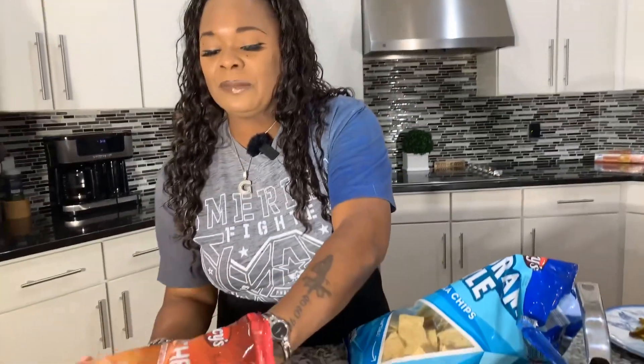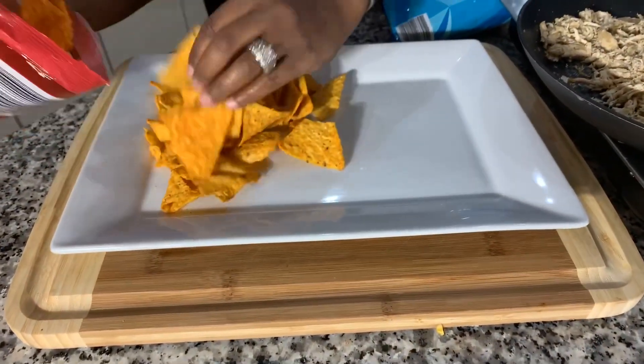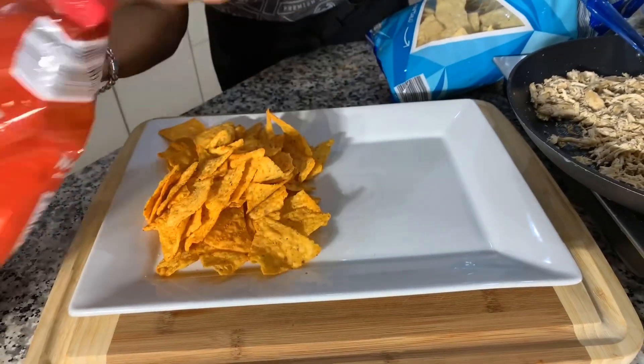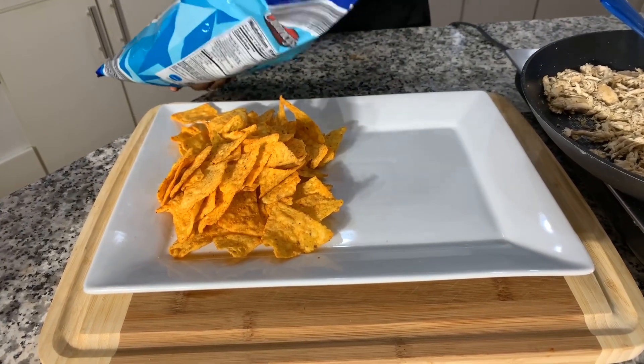Let's get started making nachos! The world loves nachos, and I just have to say — I feel like the movie theaters have the best nachos ever, right? All they give you is that plastic container with nachos, the sauce, and maybe four jalapeños, and it's like the best. Does anybody out there agree with me? If you agree, say something in the comments section.